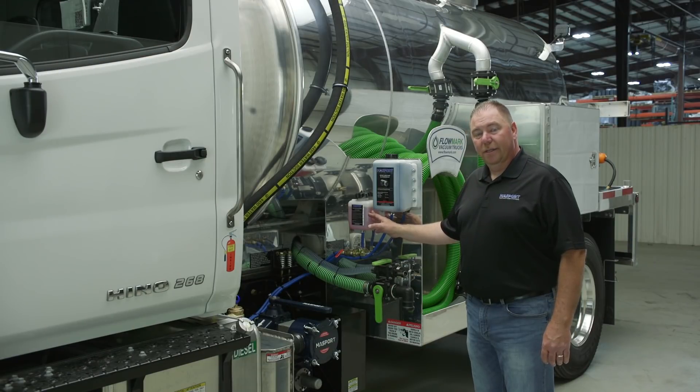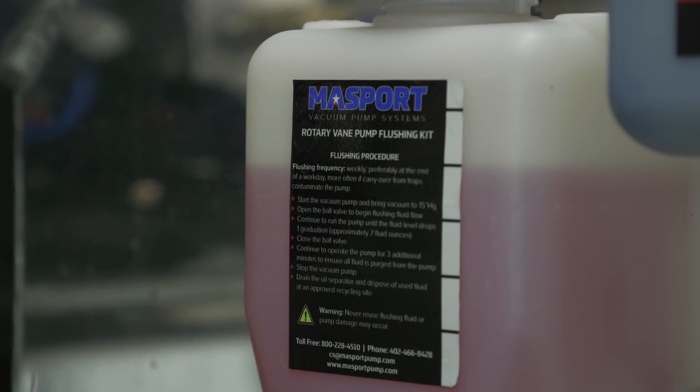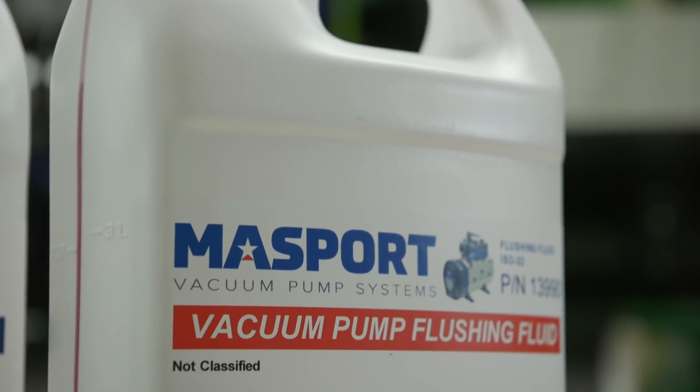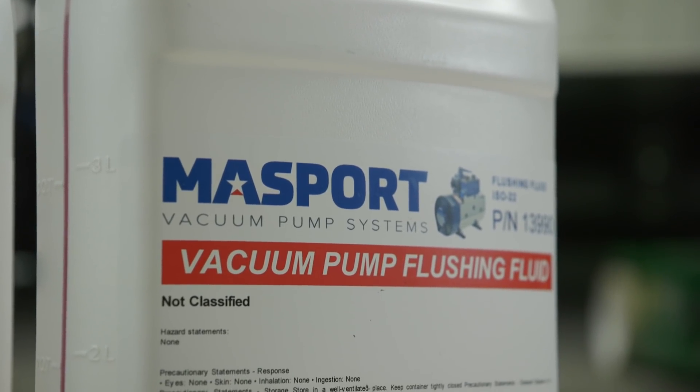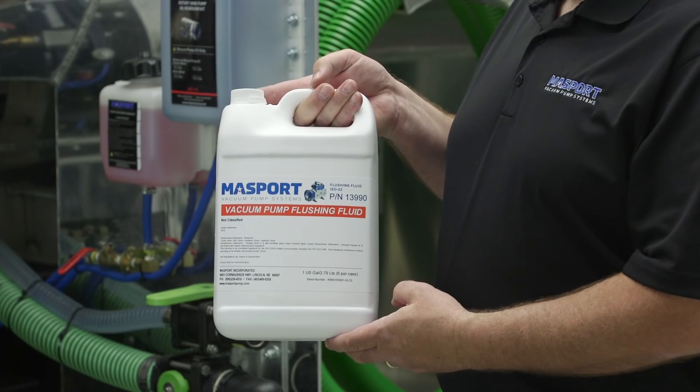This is Massport's flushing kit. This has been designed for a simple installation to do easy maintenance on your vacuum pump. This is Massport's flushing fluid. It's an ISO 22 flushing oil specifically designed for cleaning your pump out. It's dyed red so you can distinguish it from the vacuum pump oil, which is blue.